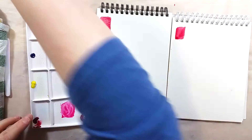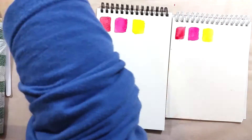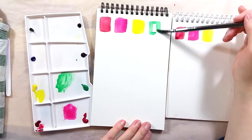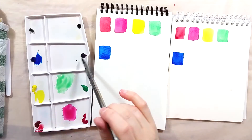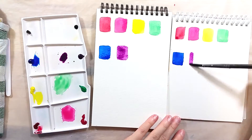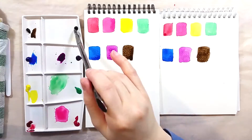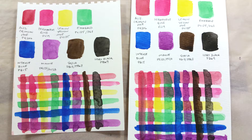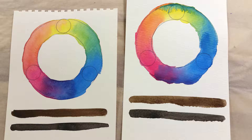I put a blob of each paint in a palette and started painting swatches on both papers. I did not notice a lot of differences while swatching the paints. I did a couple of other tests but to be honest both papers behaved almost exactly the same. I think that as far as inexpensive cellulose papers go, these two pads are fairly standard.